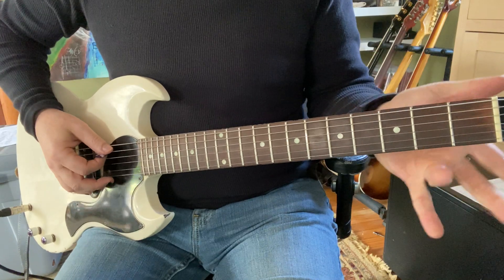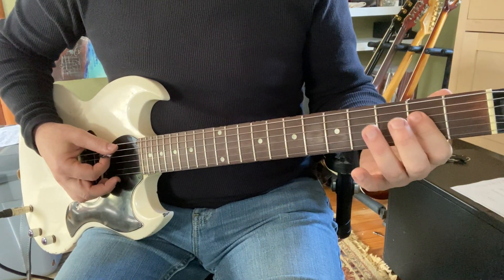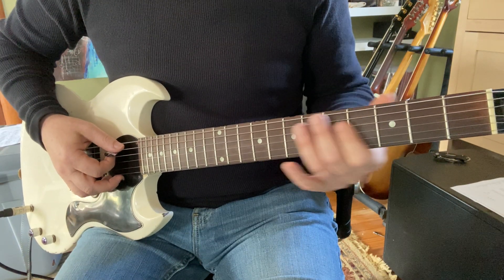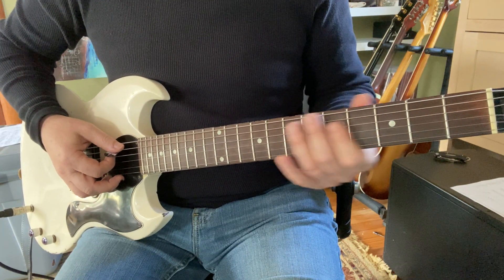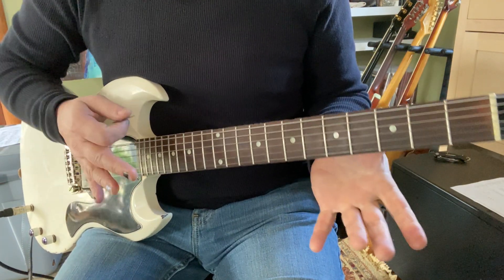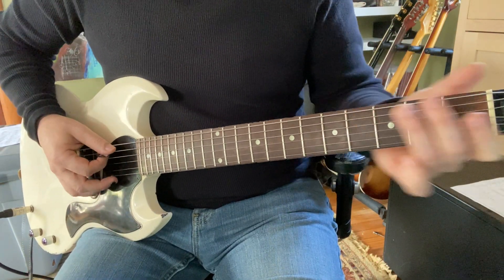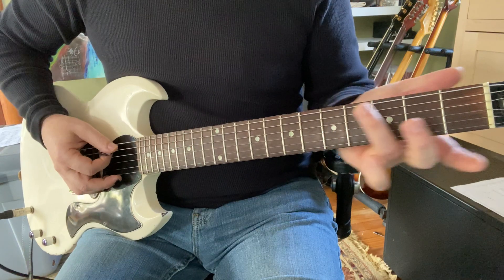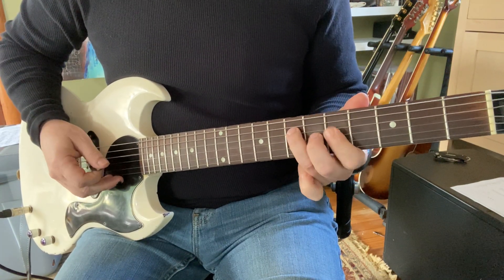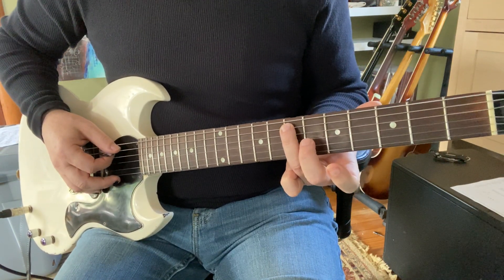So that was — I went from this position up to that position, and that's really not a big deal. You just shift up and shift back down. One thing that helps with that transition is to slide with the ring finger. That's the seventh fret on the fifth string.